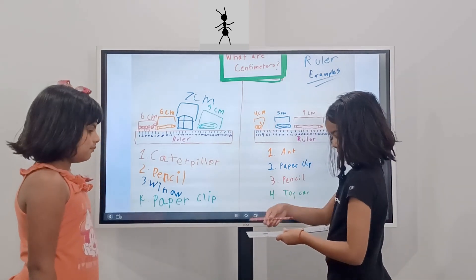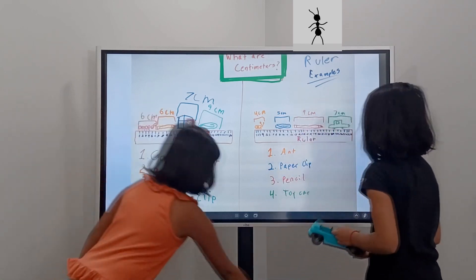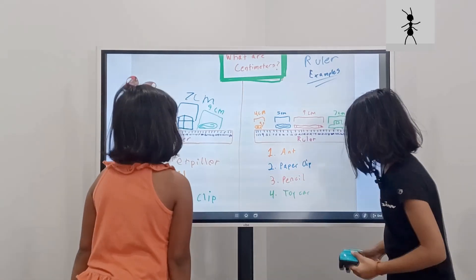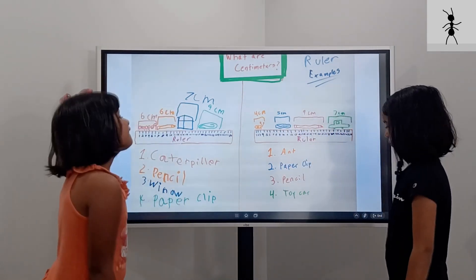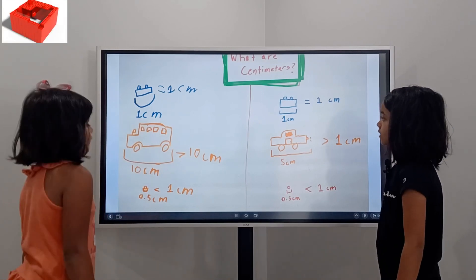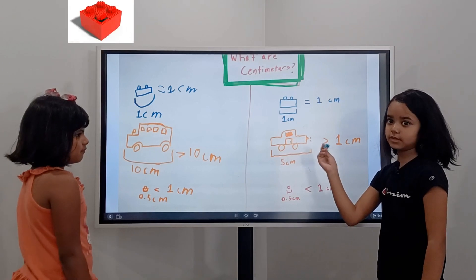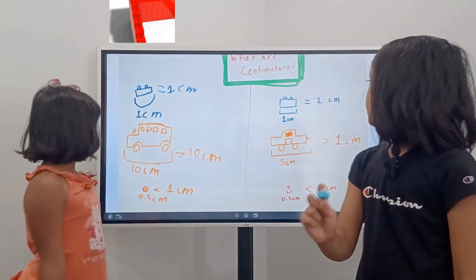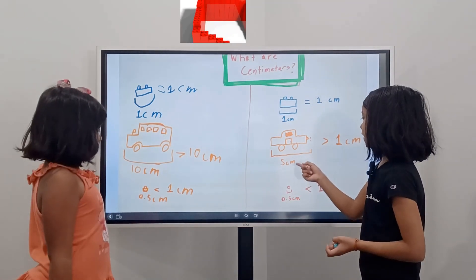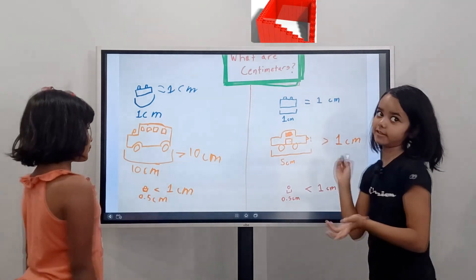Okay, pretend that it's nine. And then this toy car — my toy car is 17 centimeters. So what are centimeters again? I'll go with my first. So this Lego block is one centimeter. Actually it's two centimeters — if it was a toy car it would be five centimeters and greater than one.